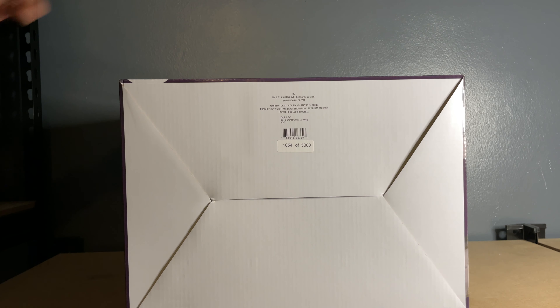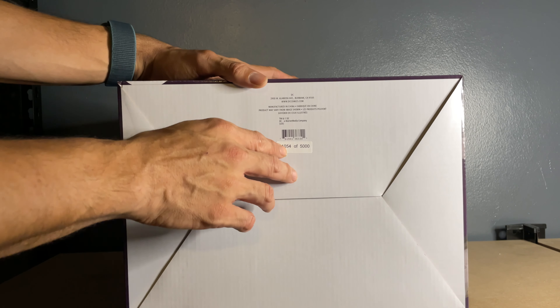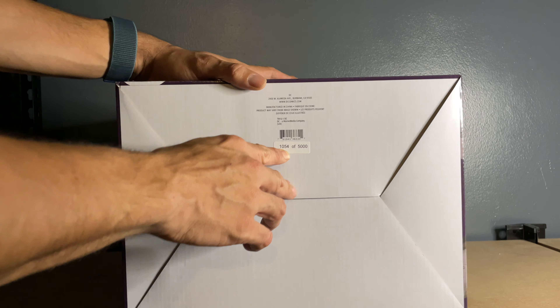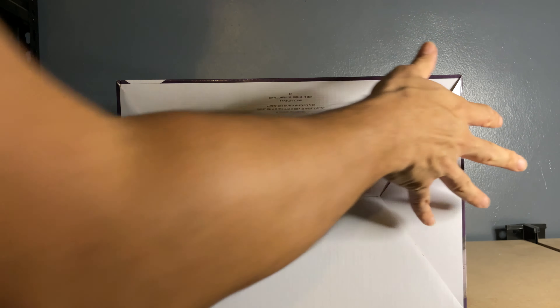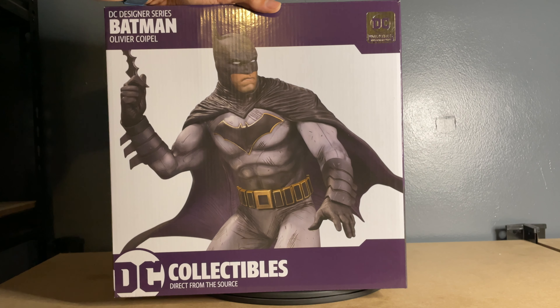On the bottom it shows the edition size, which is 5,000, and mine is number 1054 out of 5,000. I always wonder how this works — does this mean I bought the 1,054th statue and the next guy gets 1,055th, or is it just randomized? I always wondered how exactly they parse those out. If any of you guys know, drop a comment and let me know, because I'm pretty new to the statue game.